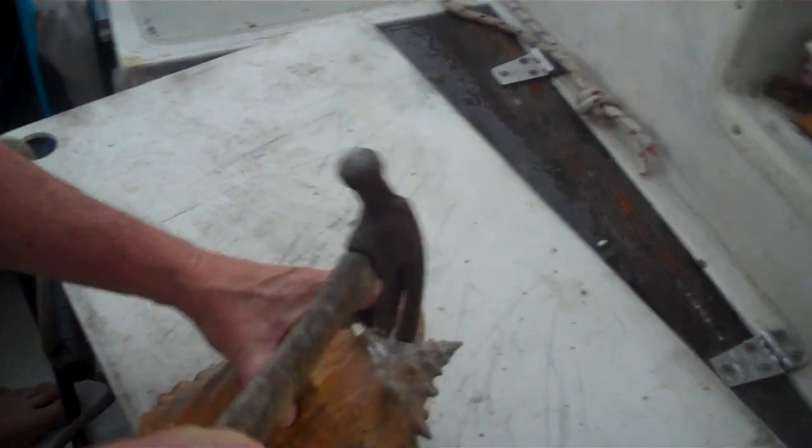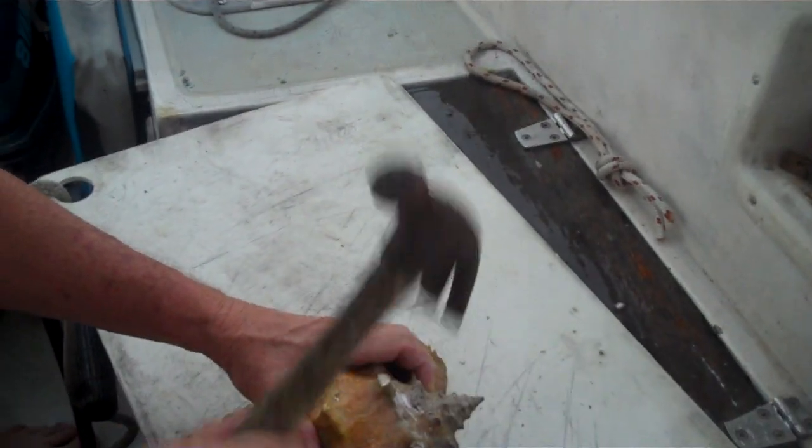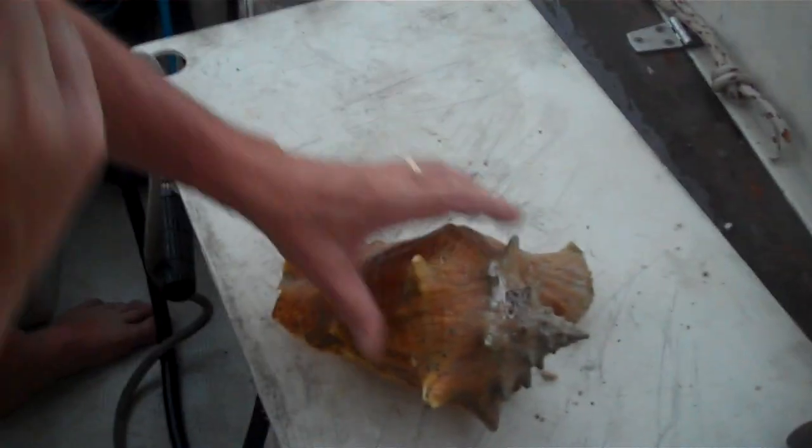Oh, this is one tough conch. Oh, honey, you're making a mess.